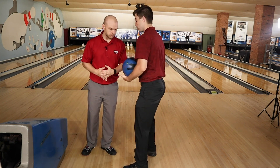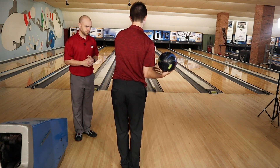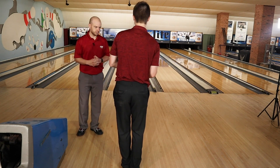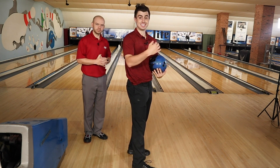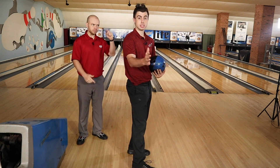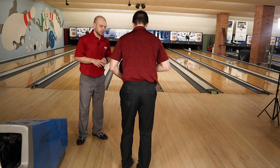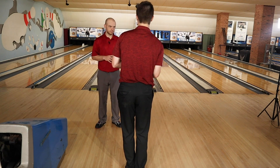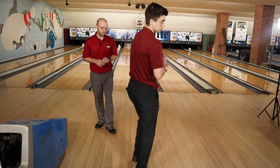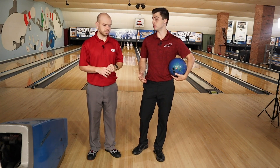A good way to check your lateral ball position is to videotape yourself from behind. You don't want to be able to see the ball to the right. If you can see the ball from the back view, bring it in to the left because it's probably not right in front of your chin and shoulder. When set up correctly, the ball should not be visible from the back — that's a good self-test for whether the ball is in the right lateral position.